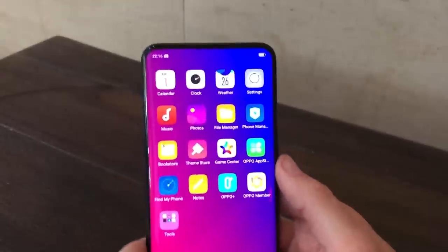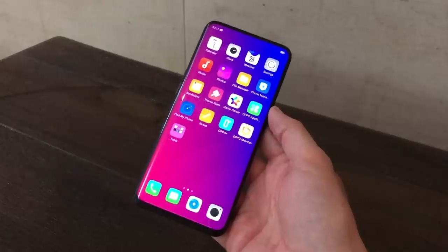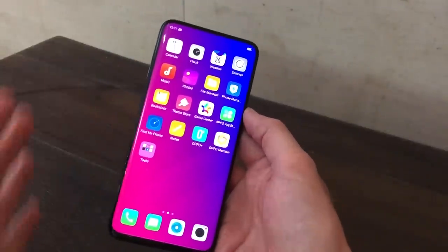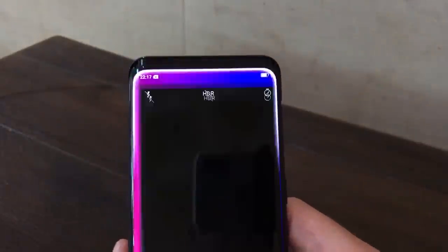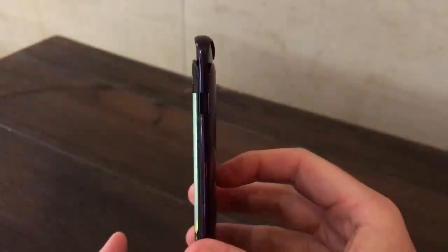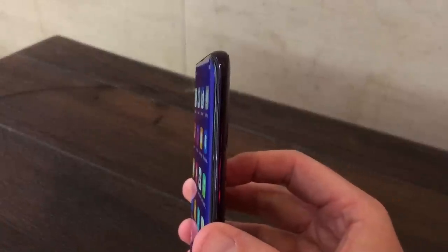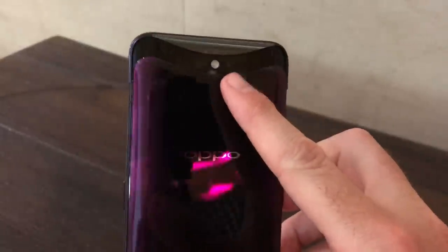They're doing something clever with the camera inside a motorized section. If you're new to OPPO, they've used motorized cameras in their Find series before — previously they rotated so the selfie camera became the rear camera. Here, you push the camera button and the camera extends out of the top of the phone. You've got the rear camera in the center and the front camera there as well.